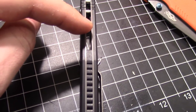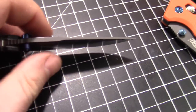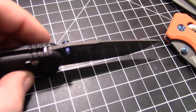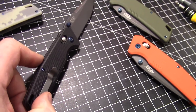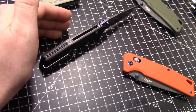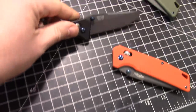Our calipers aren't working right now, but I'd estimate the blade stock thickness is about 0.12 inches — coming in medium, not thick and not thin. The handle thickness is probably around 0.5 inches, maybe slightly more. I want to say it's right around half an inch, really close to half inch.